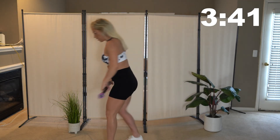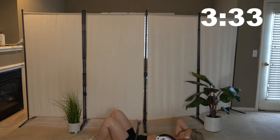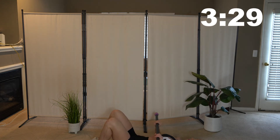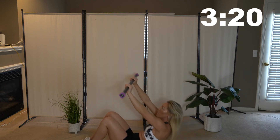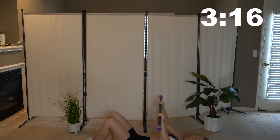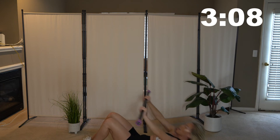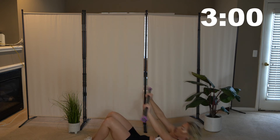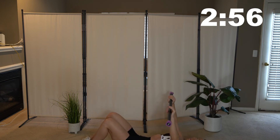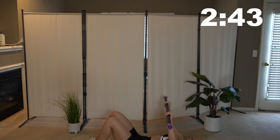Alright guys, we're going to the floor. We're going to do some crunches with the bar. Lay back, back is flat on the floor, feet on the ground, knees are bent. Take your bar and raise it up towards the ceiling and back down. Move nice and slow — make sure you're not straining your neck. You should be using your abs to pull your body up. Slowly come down.